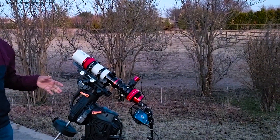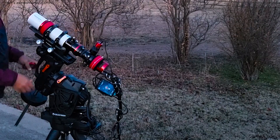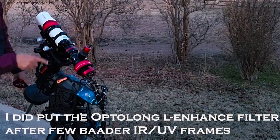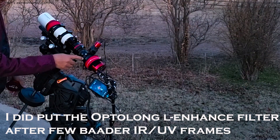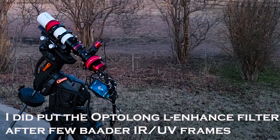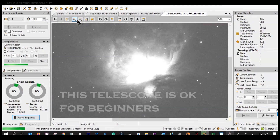The telescope is completely assembled. I did some cable management as well. I have the color camera and the IR-UV filter here. I wanted to take a picture of the Andromeda Galaxy using this telescope today.